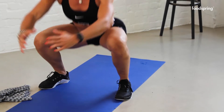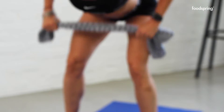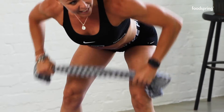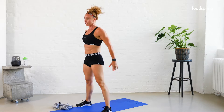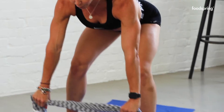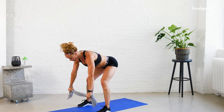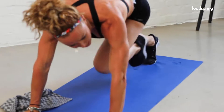Four squats — one, two, three, four. Good — grab your towel, pull it apart, hinge forward, row. Two, three, four — come on, pull it apart — five, six. Now the climbers go — one, two, three, four, five, six, seven, eight. Four squats again. Come on — two, three, four, five, six, seven, eight. Four.